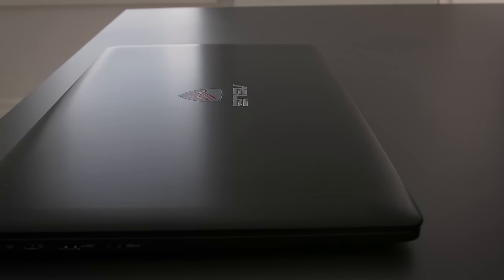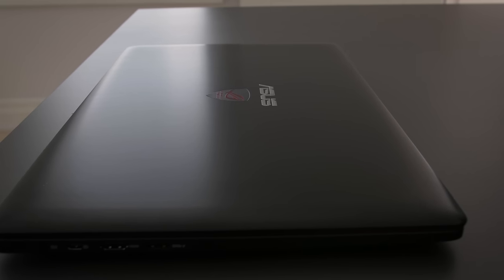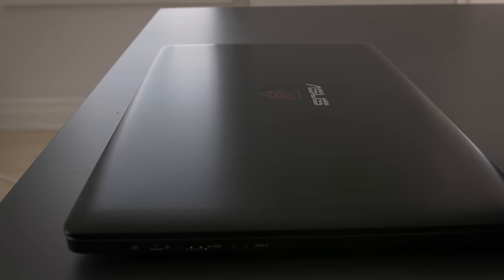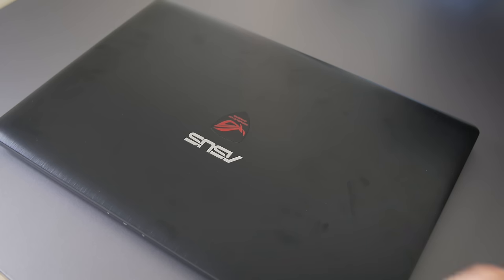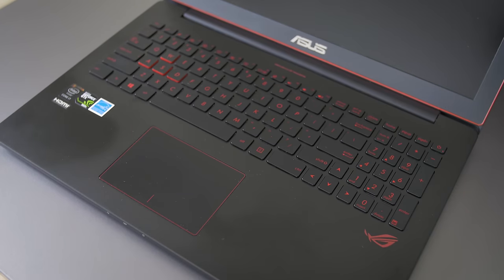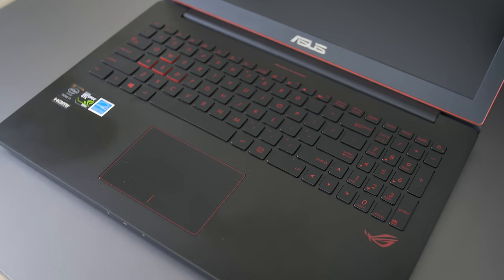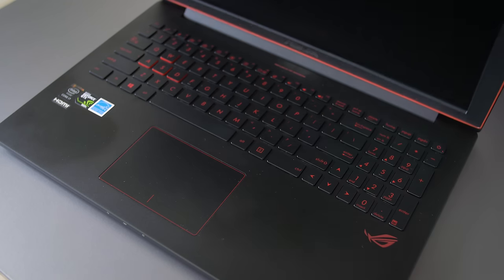It also has a brushed linear finish instead of the radial finish on the UX501. Something I noticed pretty early on, though, is that fingerprints, smudges, and dust just show up very readily on this black finish — very readily. A lot of people don't care about stuff like this, but if you're someone who likes to keep their devices clean and fingerprint-free, let me tell you, it is not easy on this device.